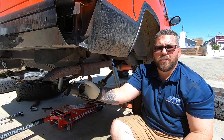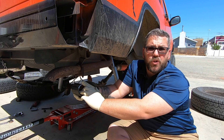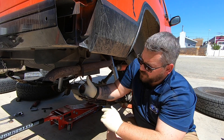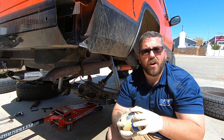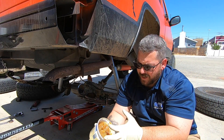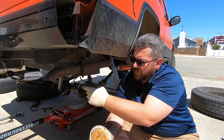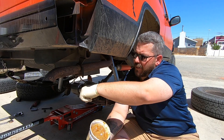With the old one out, I highly recommend you try to clean inside as best you can before you put the new one in. Before we get started pressing our new one in, I'm going to go ahead and slather some grease in here just to help the process and help everything slide in.